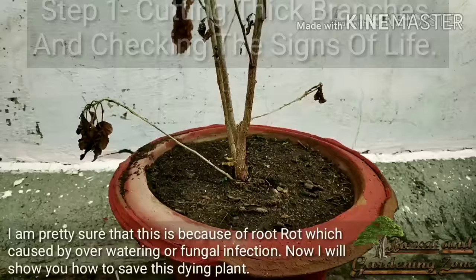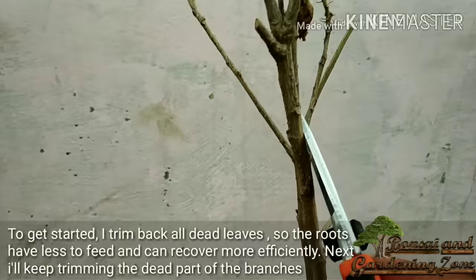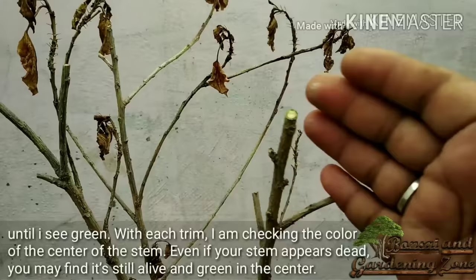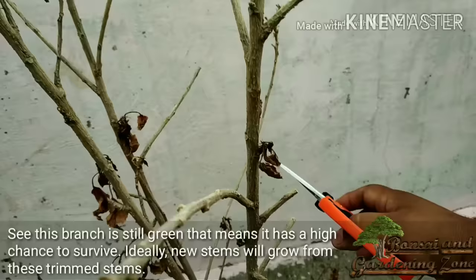To get started, I trim back all the dead leaves so the roots have less to feed and can recover more efficiently. Next, I keep trimming the dead parts of the branches until I see green. With each trim I'm checking the color of the center of the stem — even if your stem appears dead, you may find it's still alive and green in the center. This branch is still green, which means it has a high chance to survive. Ideally new stems will grow from these trimmed stems, but this is not sufficient if roots are rotting.